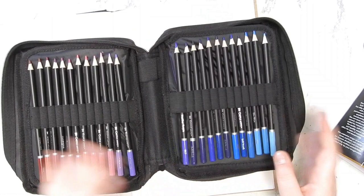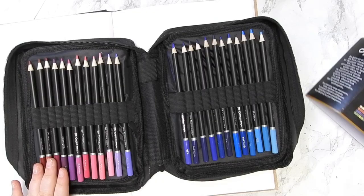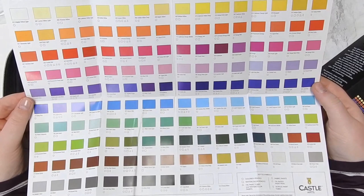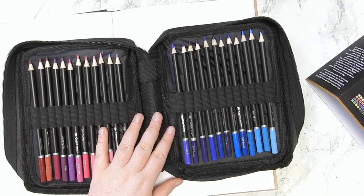Overall I think they're really nice. Also in this case we have a little brochure of some other things you can get from Castle Art, showing the colors available across all their ranges. That's really nice if you're thinking about looking into that.